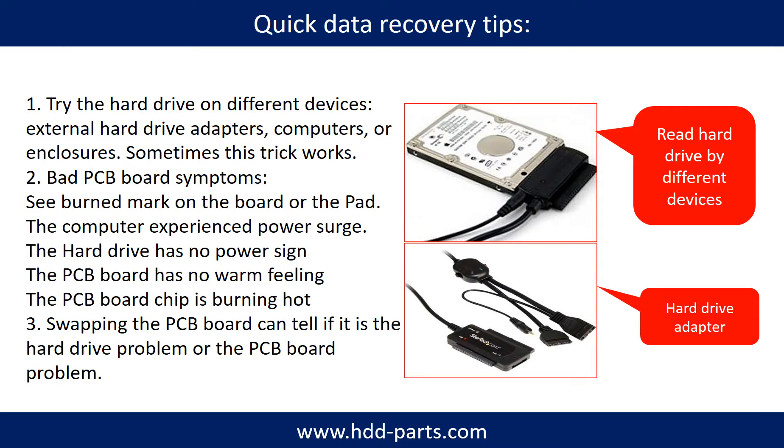There are some simple ways to recover data from a hard drive. One of them is to try to read the hard drive by different devices, like different external hard drive adapters, computers, or enclosures — because different devices use different ways to read a hard drive, sometimes this trick works. Another way is swapping the hard drive PCB board. Swapping the hard drive PCB board can fix the problem caused by the PCB board, and it is way cheaper than sending the hard drive to a data recovery firm.